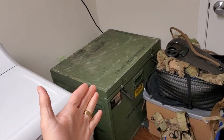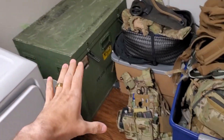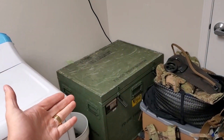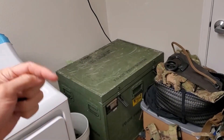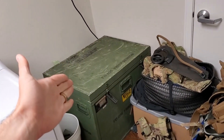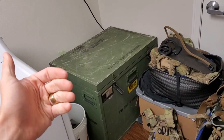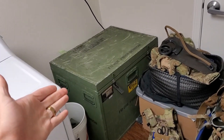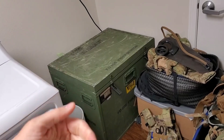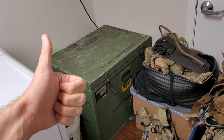If you guys like this kind of stuff, want to see more details on this box, how I made it, or other gear content — all of that is coming up in videos soon. Hit like and subscribe. Also comment: what's your Faraday cage setup? Do you have suggestions to make this better? Consider Patreon for more behind-the-scenes content. Other than that, I hope you enjoyed today's video and have a great day.